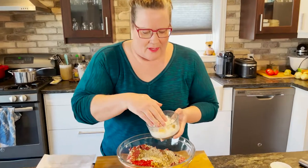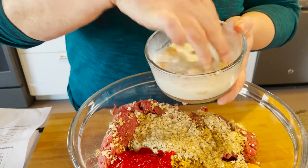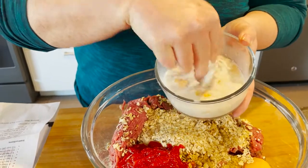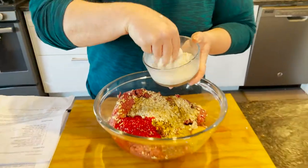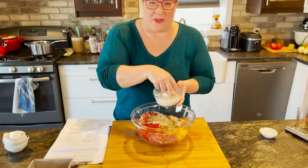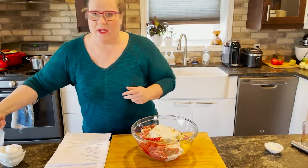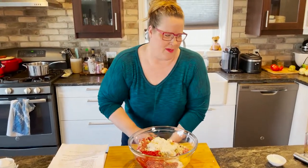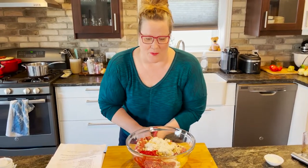Our milk has mostly been absorbed into the bread, so we're going to use our fingers to break it up even more and put it right into this mixture. You want to break it up so you don't have big hunks of bread — you want that moisture evenly distributed throughout your beef. That's all the flavorings. We're going to mix it up, and make sure you preheat your oven to 350 degrees.